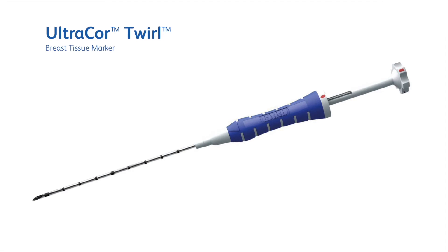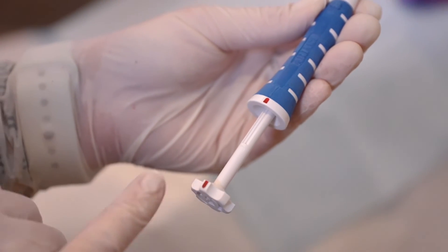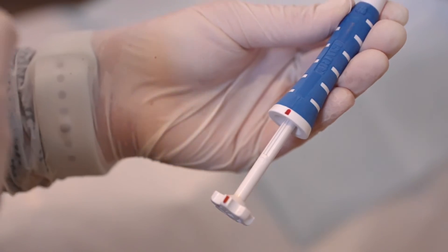We are now ready to place the twirl marker. It is a 17 gauge and is 10 cm in length. It is important to ensure both red markings are aligned, as it will not deploy should this not be the case.